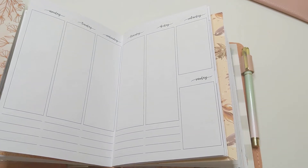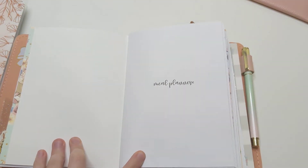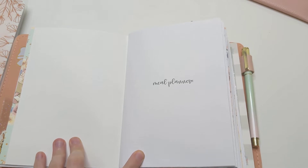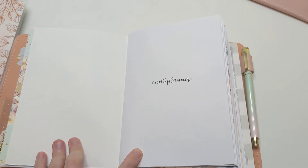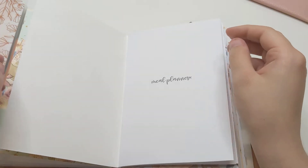The journaling worked for me — I love having a place to journal. The meal planner did not work; I did not hold myself accountable, I didn't plan any meals. That didn't go well and I'm going to be replacing it.